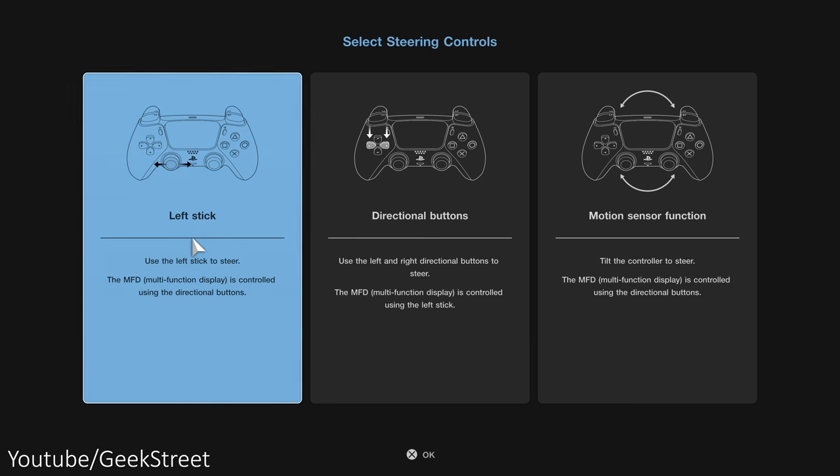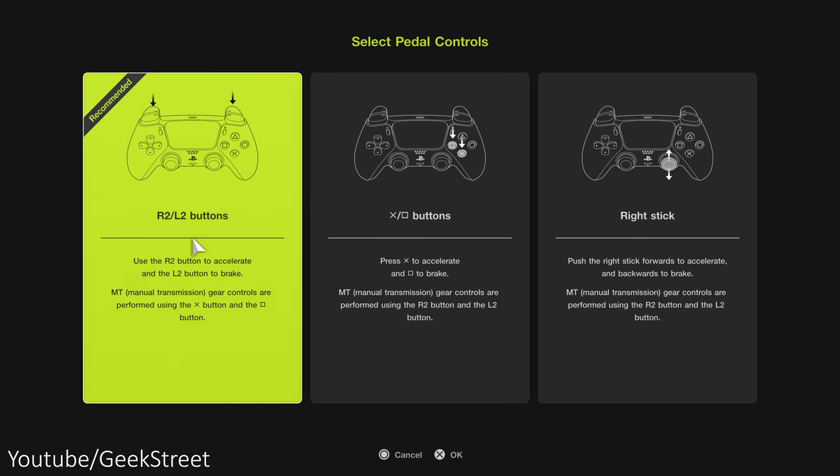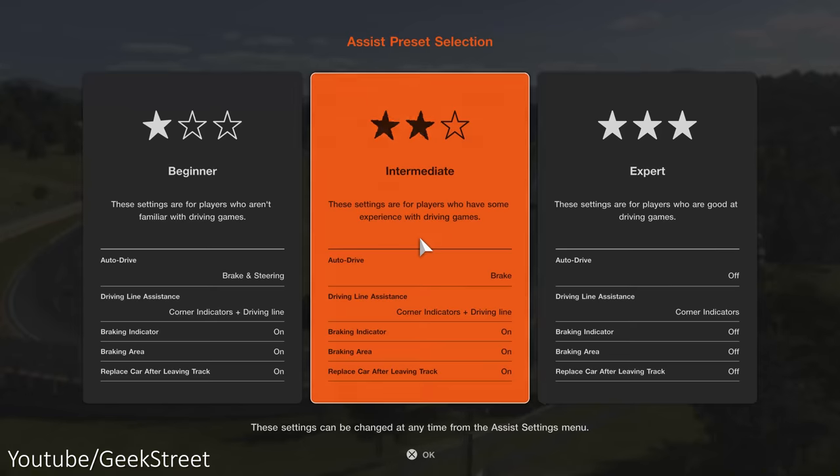Next, on to the steering controls — you'll notice the wheel isn't mentioned here, so just select left stick. On the pedal controls, just go for the recommended R2 and L2 buttons. For the assist preset selection, I'll go for intermediate.